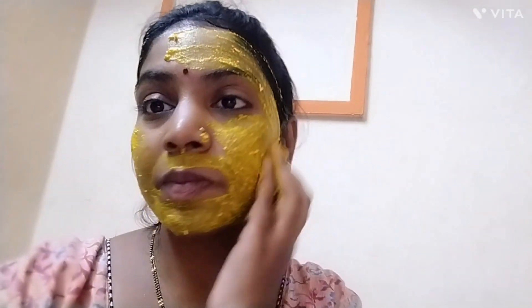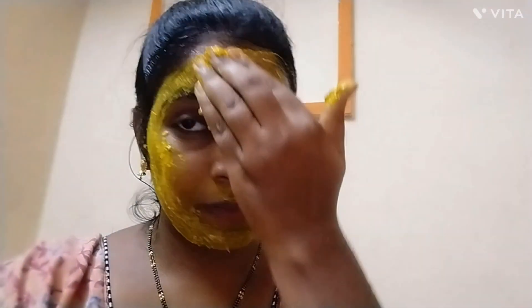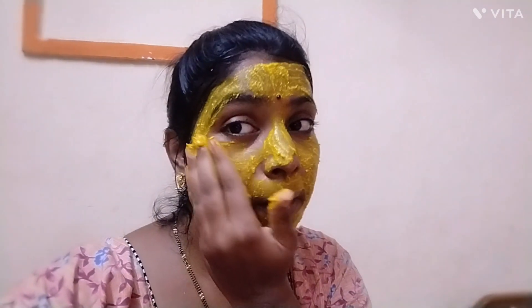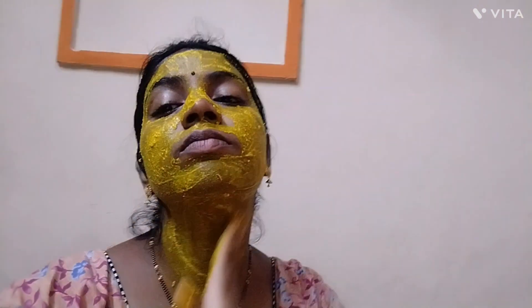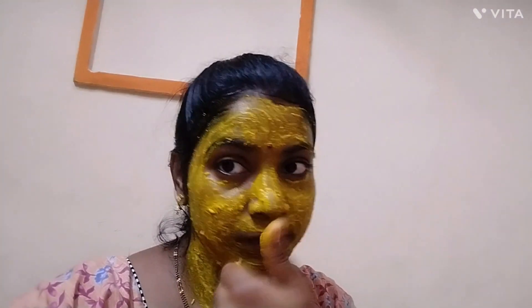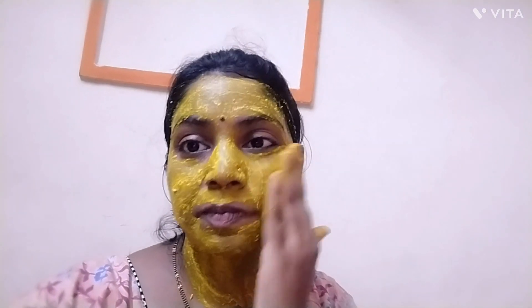I have a lot of pigmentation, so I am going to address it. I will use this on my face, black eye area, neck, front side, and bottom. I am very happy to do this weekly. I will use this as a weekly mini facial type routine.